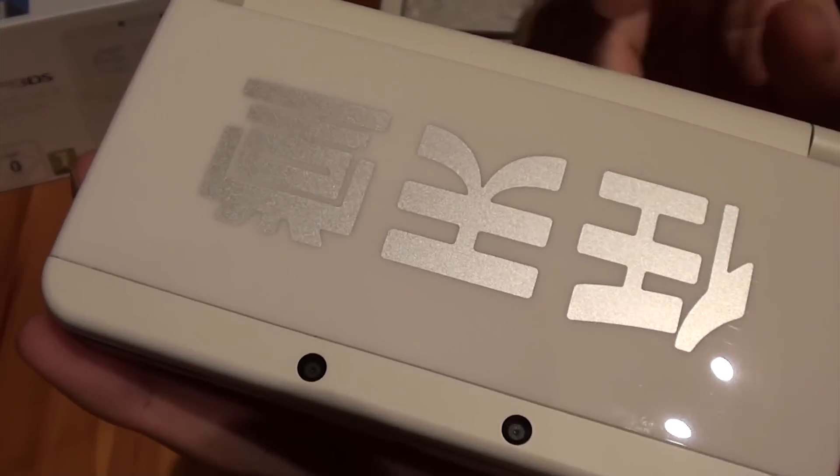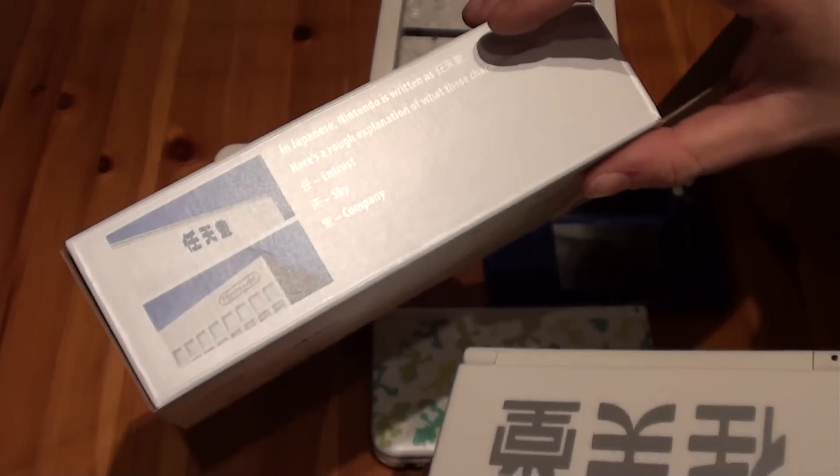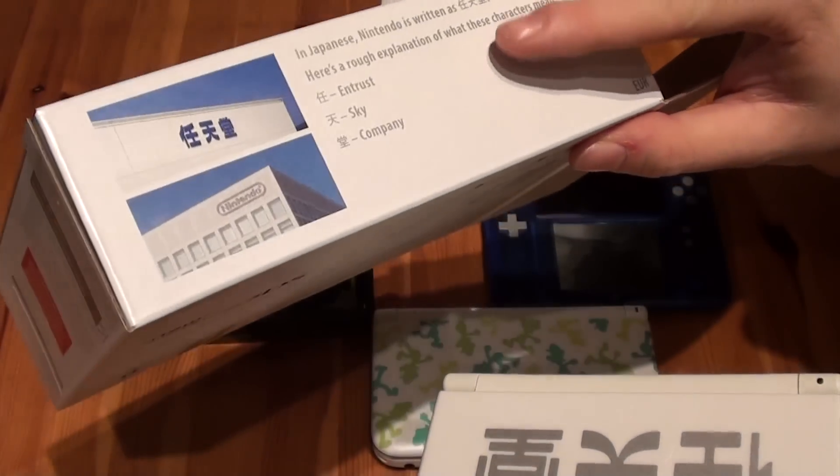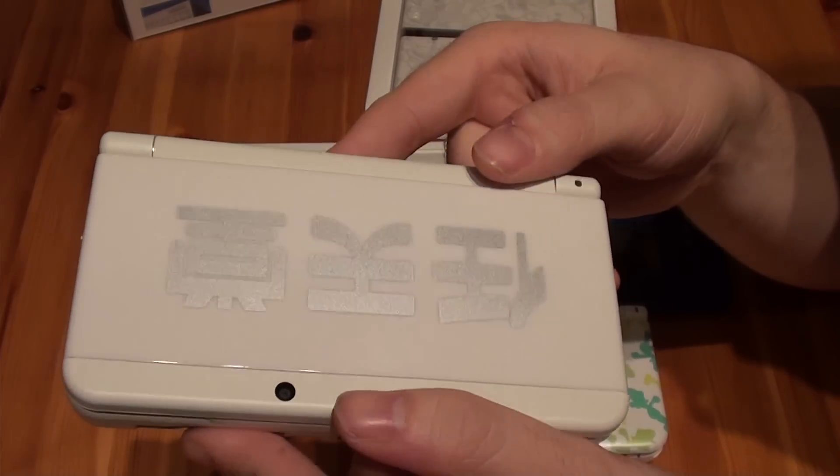The faceplate features Japanese words for Nintendo, which translates into 'Entrust Sky Company,' as you can see on the box. This is the front faceplate of the Ambassador Edition.